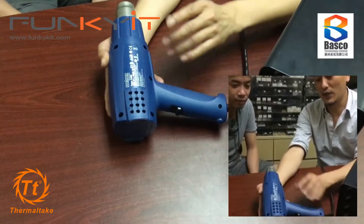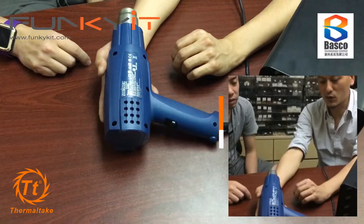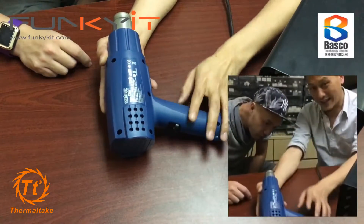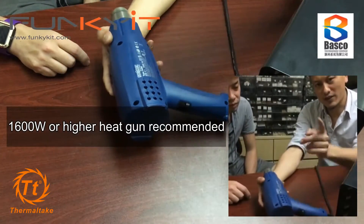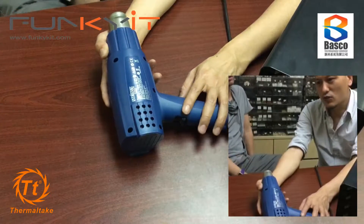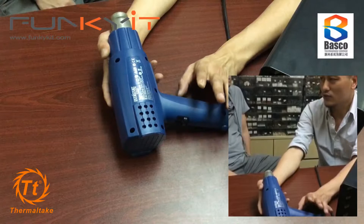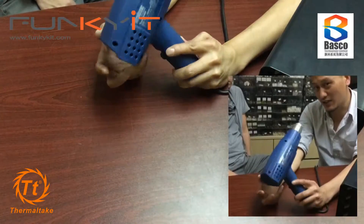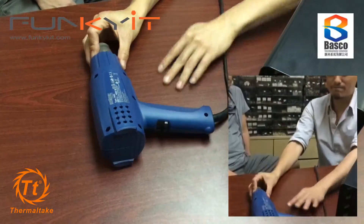We'll be using a 1600 watt heat gun to bend our tubes. Is that hot enough? Yes, it's what I've been using to bend our tubes. We're going to be doing this live on screen. A 1600 watt is about right. You can also get 1200 and 2000 watt ones - 2000 is quicker but you don't really need it. 1200 is less than a powerful hair dryer. 1600 watts is the kind of wattage you want on a heat gun.